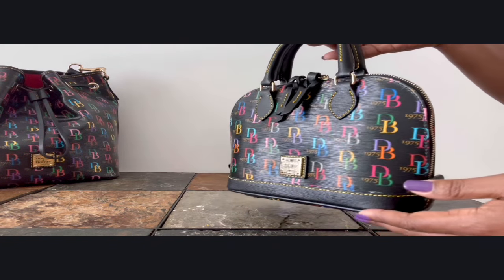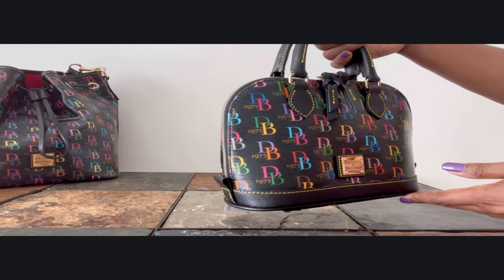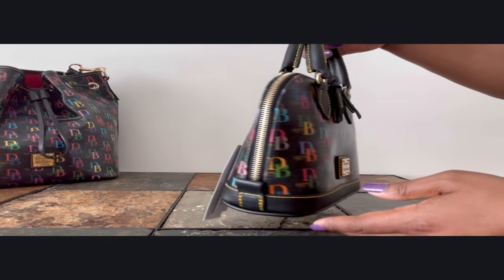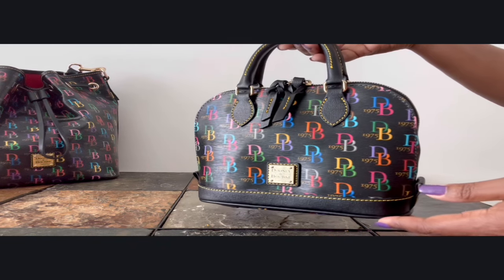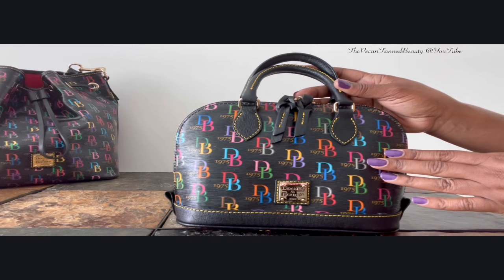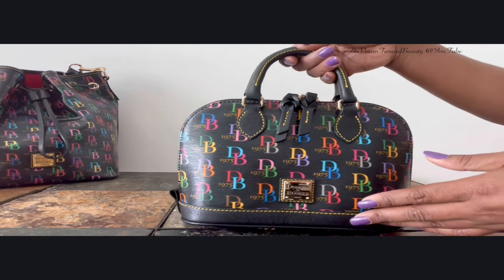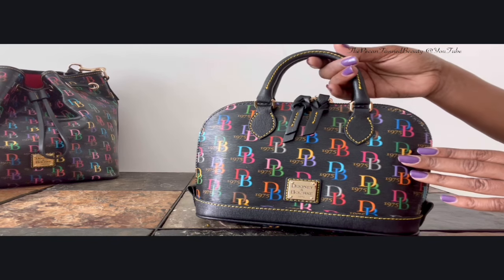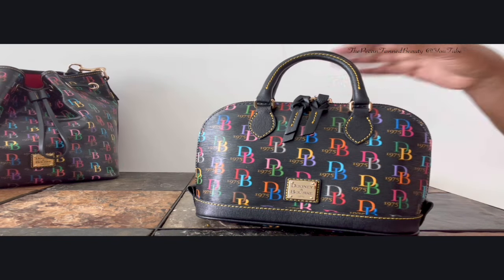So here we are guys — the Dooney and Bourke DB75 Bitsy bag, and obviously this is in the color black. Anyway guys, thank you so so much for watching. I hope you enjoyed the video and I will see you in the next one. Bye guys!